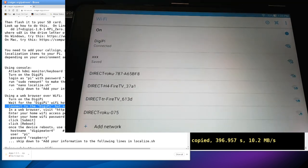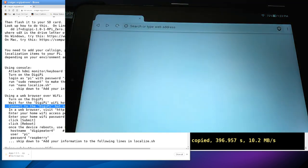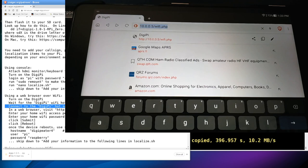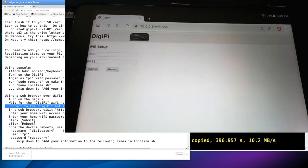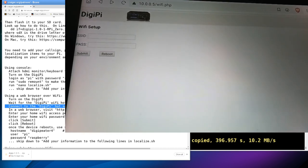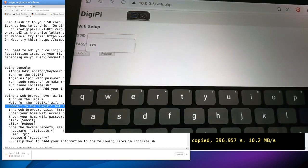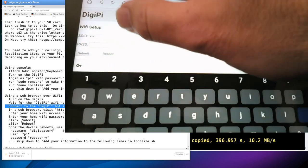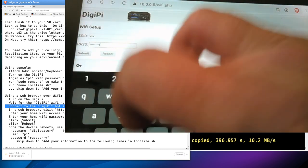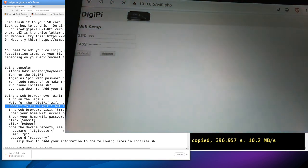The default Wi-Fi password on the stock image is 'abcdefghij' — a through j — which is listed in the instructions on craiger.org/patreon. I hit connect. It goes through authenticating and obtaining an IP address. Our phone or Wi-Fi device is now connected to the DigiPi network. Open a web browser and go to 10.0.0.5/wifi.php — that's your DigiPi. There's a little website running on it, and it prompts for Wi-Fi setup.